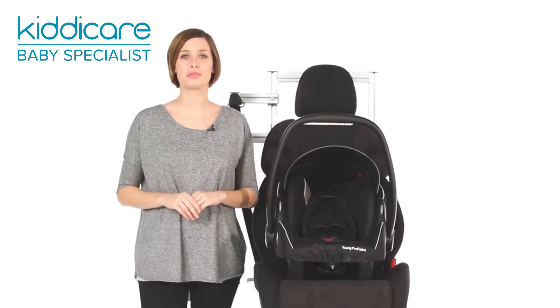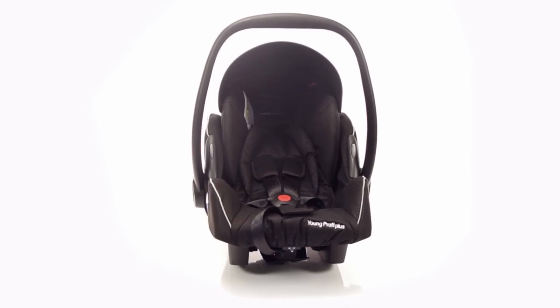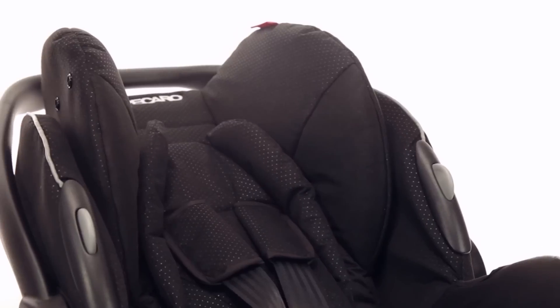Winning the Mother and Baby Gold Award three years in a row, the Recaro Young Profi Plus Group Zero Plus Car Seat combines security, comfort and longevity.